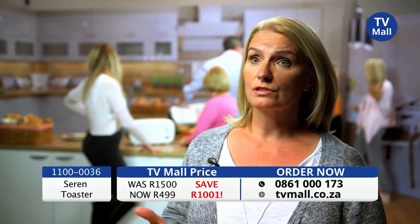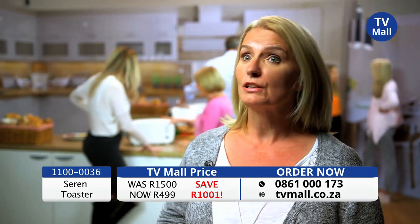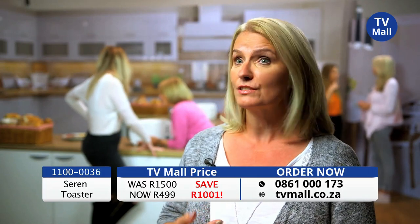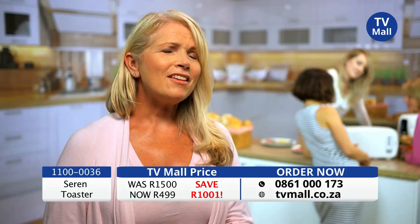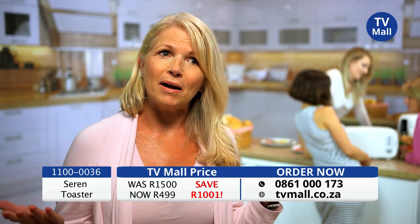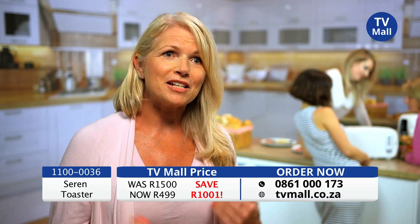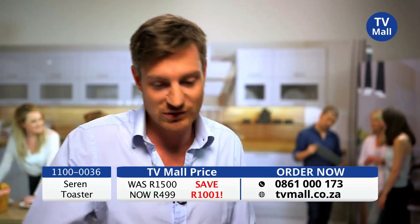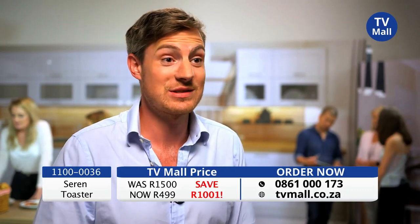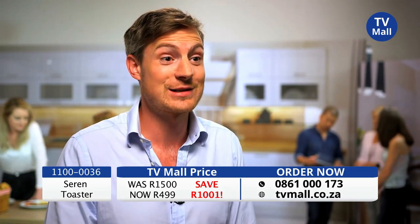I think the Seren toaster would be really useful in my kitchen. I'd certainly use it for toast in the morning, could use it for sandwiches at lunchtime, and in the evening if it saves turning the oven on. The thing that impressed me about the Seren toaster was that, as someone that doesn't cook very well, it's going to make my life so much easier. With the Seren toaster you just pull the slide straight out and it's easy to take out. Also, the fact that you can make toasted sandwiches — and not many regular toasters can do that.